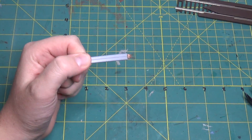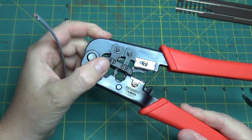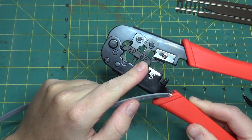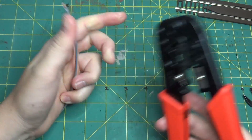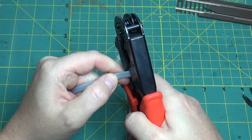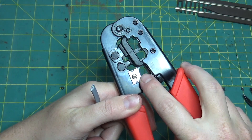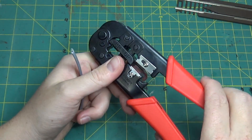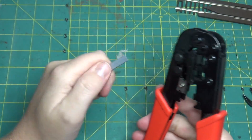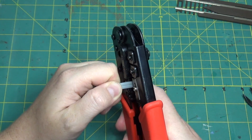To put the connectors on, first use the wire strippers. This tool handles both eight-pin (for ethernet) and six-pin (for LocoNet). One side cuts all the way through — use that side to square off the end of the cable. The other side has a gap for stripping. Use the stripping side to take about a quarter of an inch of jacket off.